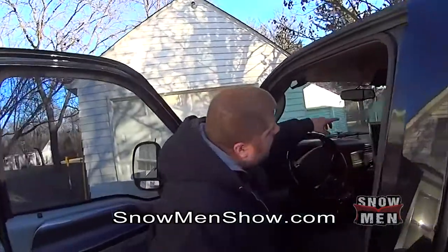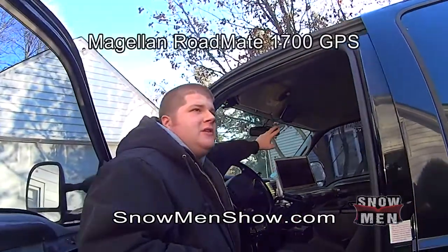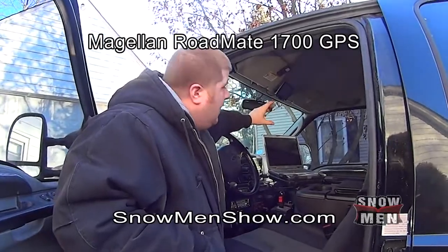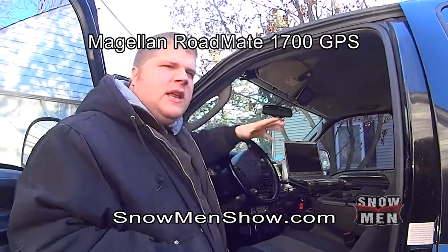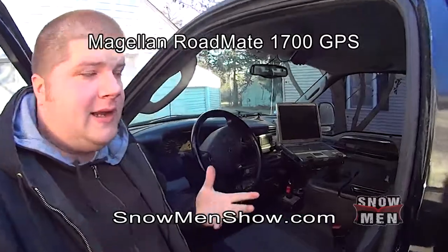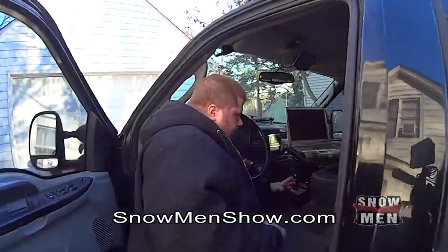Up here we've got a Magellan GPS, it's like a seven-inch one. I got it several years ago. It's hard to find the big ones like that, but if you go to a truck stop you can find big ones. That particular one is still available on Amazon for a lot cheaper than I paid for it.